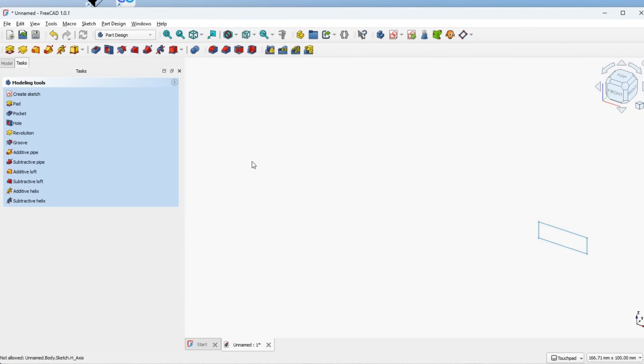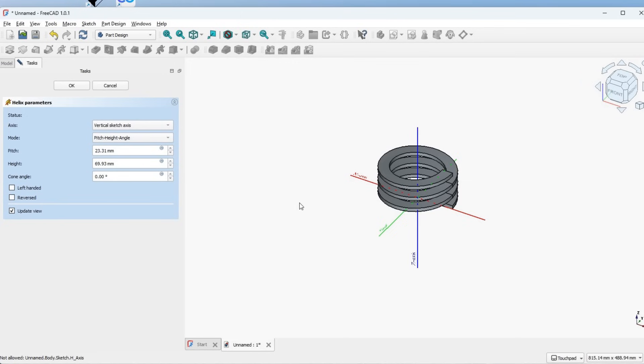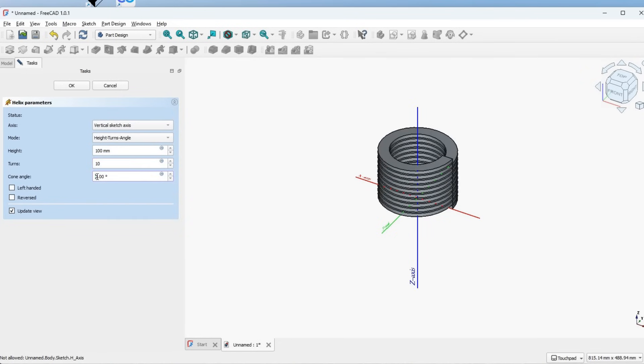As you can see it's on the XZ plane lying on the XY plane. If we look here we've got the Helix tool. Click on the Helix tool and it will draw the helix automatically and bring up a selection of options. Here we can choose the axis and the mode — we can change pitch/height, pitch/turns, or pitch/angles. I'm going to do height, turns, and angles because I want this to be 100 millimeters tall, with 10 turns, and conical at about 45 to 60 degrees.